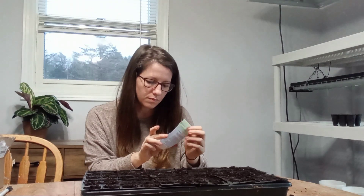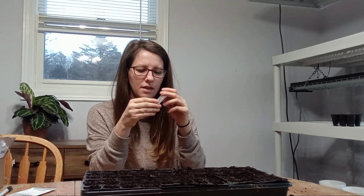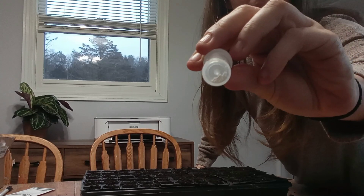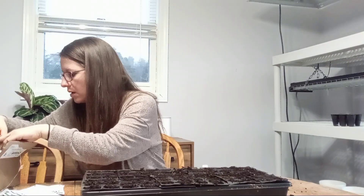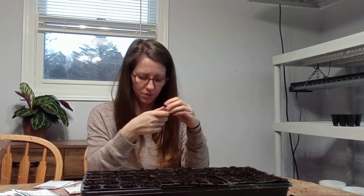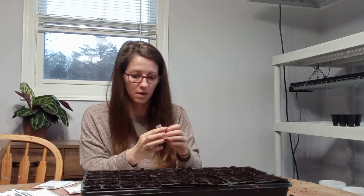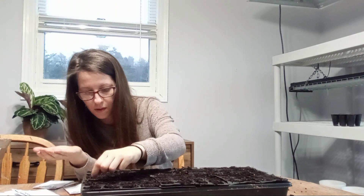So three to four weeks from now we'll need to transplant these — either outside into a hoop house situation or into bigger pots under higher lights inside. Lysianthus seeds are very small and pelleted. There's a minimum of 50 seeds in the packet and they are super tiny. I also have room for digitalis and eucalyptus in this tray.